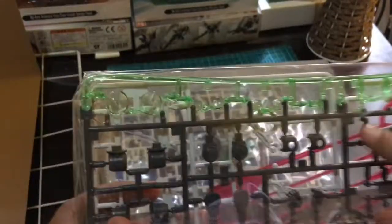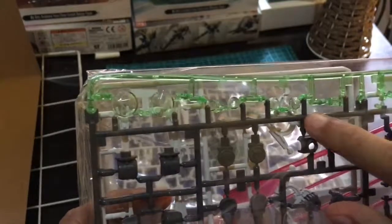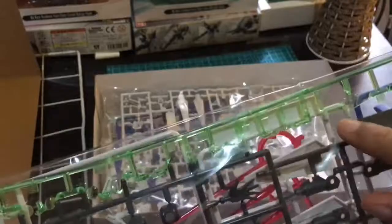Transparent siya — pinkish red. Napakaganda. And then, makikita mo sa part na to yung ibang parts niya na parang illuminated effect — green illuminated effect. Parang ganyan. Ang ganda niyan kapag nasa blue light — parang nag-iilaw siya talaga ng totoo.